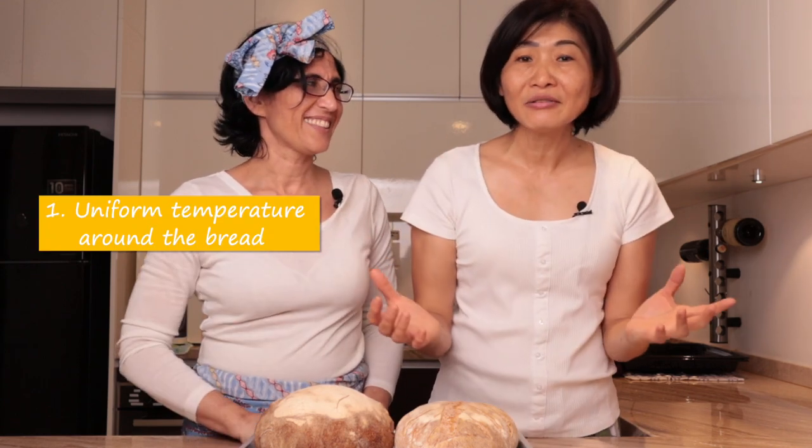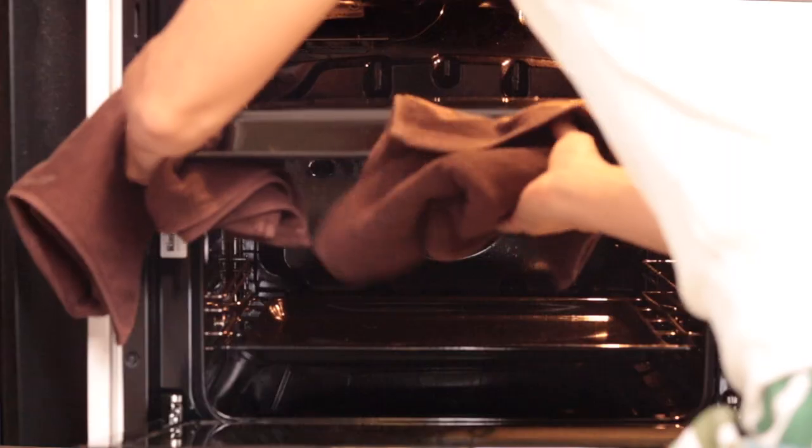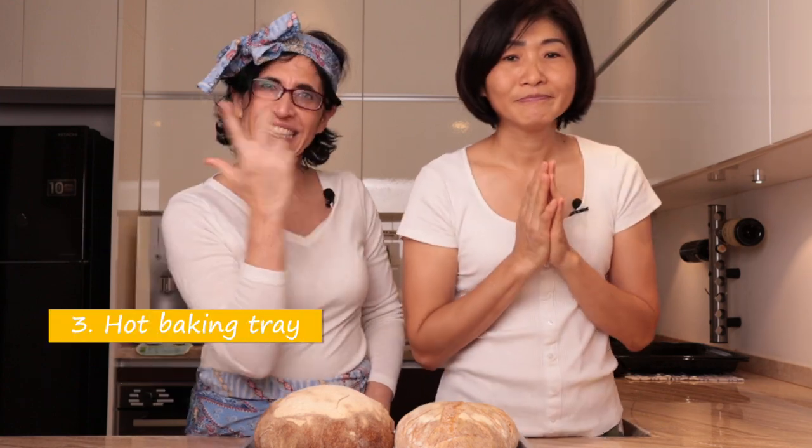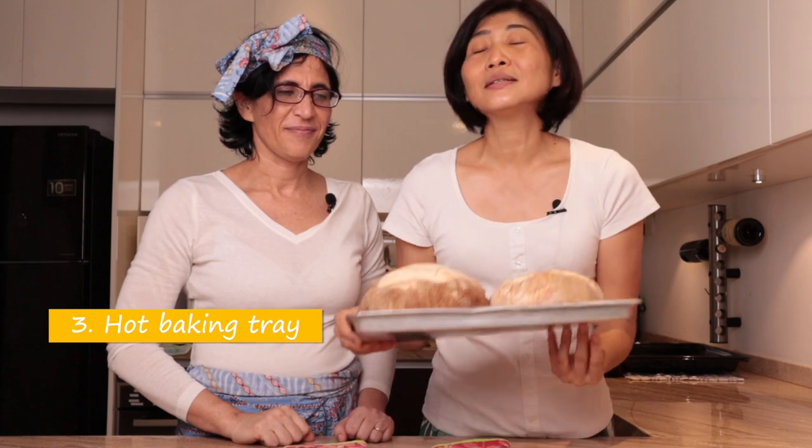Now we're going to cook another bread with the same dough and same weight using my method. What are the three important points when you're baking bread? Point number one: we have to create a constant temperature around the bread. We're going to create a small chamber inside the oven that copies the condition of a commercial oven. Number two: using steam. Number three: using a very hot baking tray when we put the dough on it.